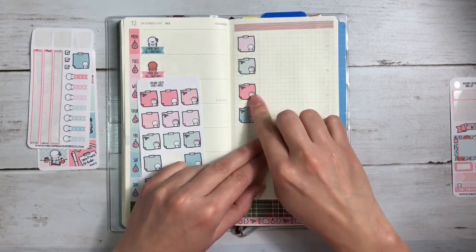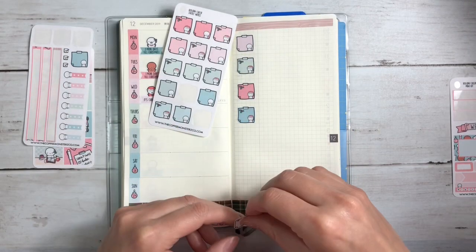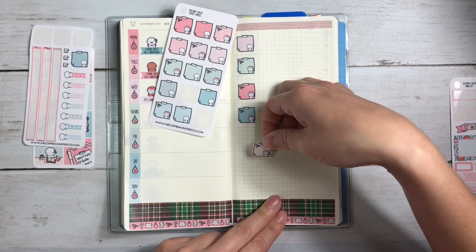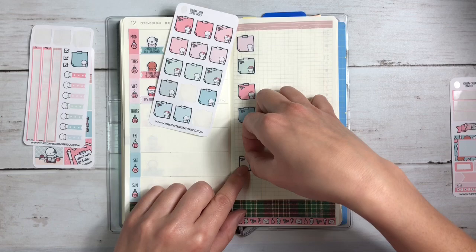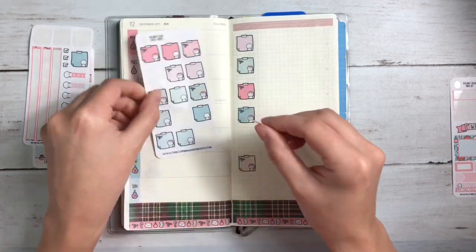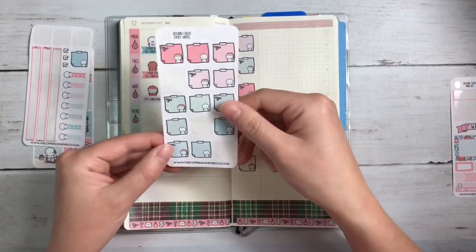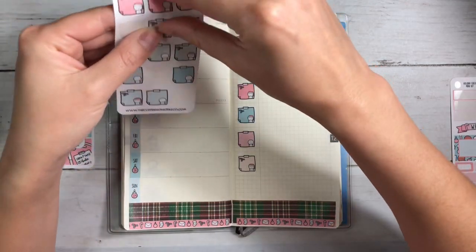That's the really nice thing about the Hobonichi Weeks, right — you have the grid, so the options are there. It's just kind of whether or not you choose to use them. I'm using a lot of Christmas ones, but they're not all Christmas, so I better stagger that a little more. Let's use this pink one. I'm trying not to match the colors.